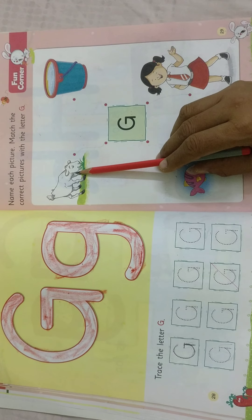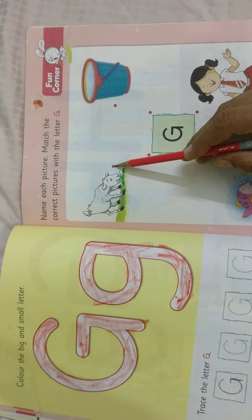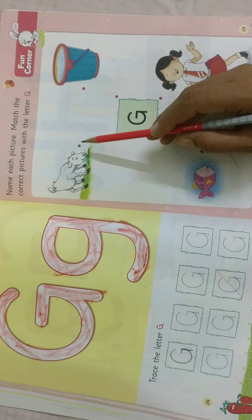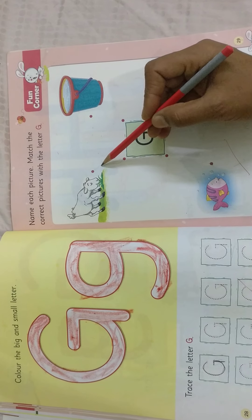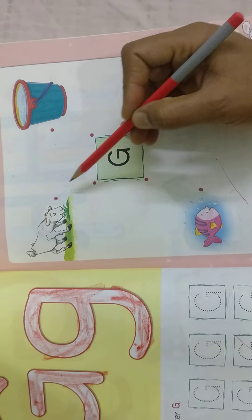What is this? Yes, this is a goat. Goat — name starts with which letter? G. Now match. Like this, you need to keep the line here to here.